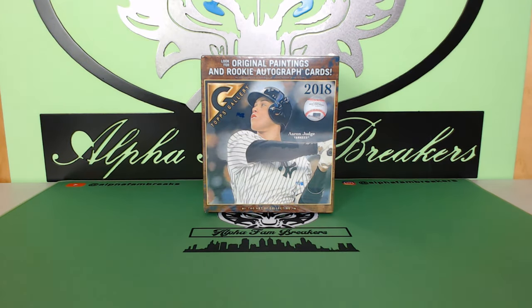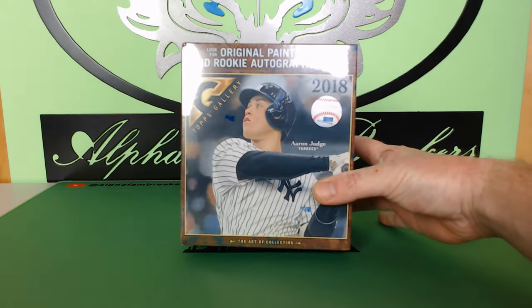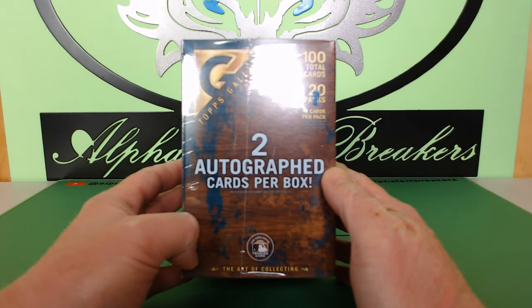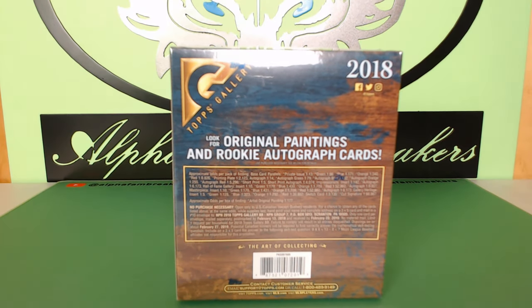Welcome everybody, it's Alpha Fam Breakers. We're doing a fun little rip of Topps Gallery 2018. We currently have a one-box break up on the site at $25 a team. We're ripping into this Topps Gallery 2018 — Aaron Judge's on the front. You have the chance of getting two autograph cards per box. It's 100 total cards, 20 packs, five cards per pack. Me and Brett actually got a nice little blaster box back at Walmart a month ago.